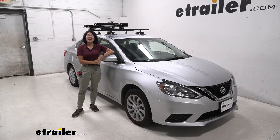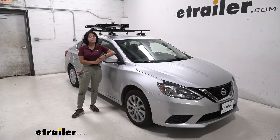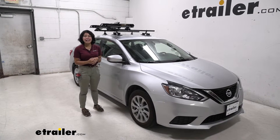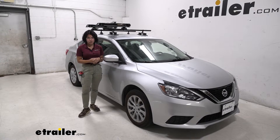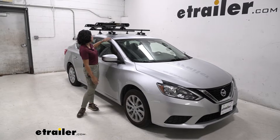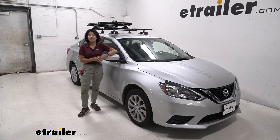Hey everyone, it's Evangeline here at E-Trailer, and today we're taking a look at how the Kuat Grip Ski and Snowboard Carrier fits on the 2019 Nissan Sentra. This is going to be a premium ski and snowboard carrier, great because of the uneven roof of the Sentra, no matter what type of crossbars you have.